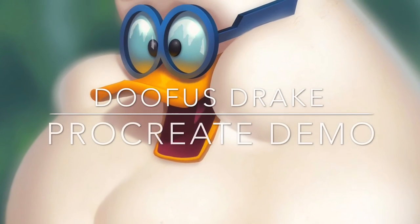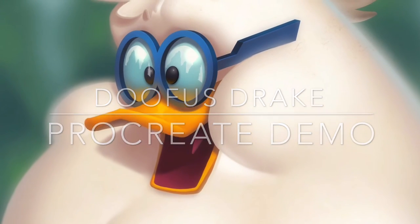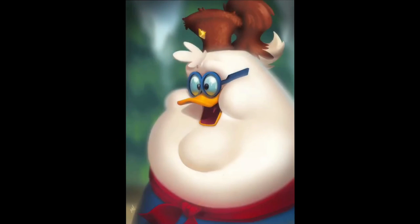Hey everyone, welcome to my Procreate demo for the piece I did of Doofus Drake from DuckTales. This was super fun to work on. My son's been watching a lot of DuckTales lately and Darkwing Duck, so I just had to do a Doofus Drake piece because he's such an amazing design.